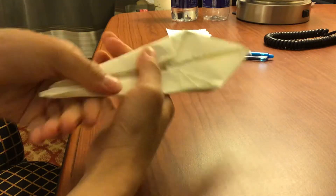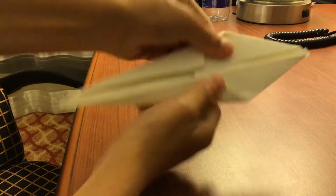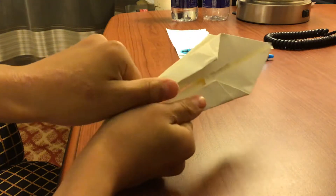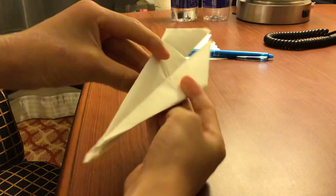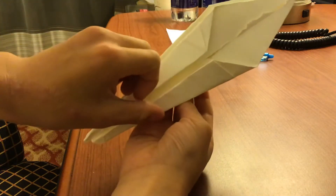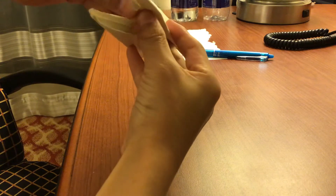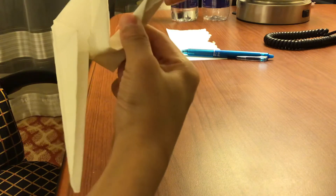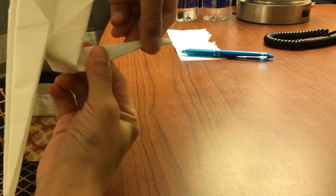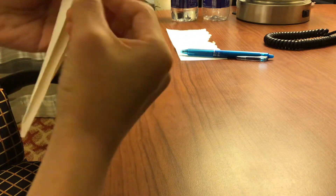Make sure to smash that like button and subscribe button — we need to get at least 50 or 55 subscribers. Once you have this, this is another kind of tricky part. You have this, you open this, then fold it like this, then you have it like this.